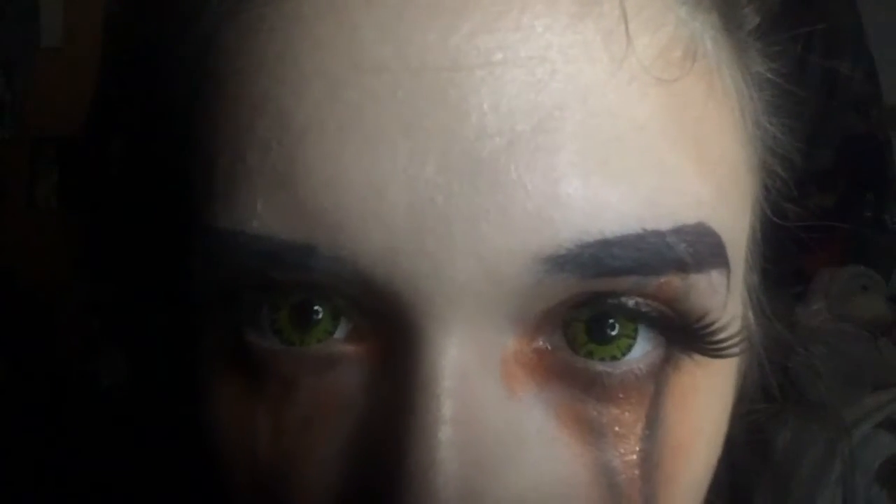And that's it for this look, guys! It's a really quick, fun Halloween look without being too gory, and it's pumpkin season — so what a brilliant way to start my pumpkin looks.